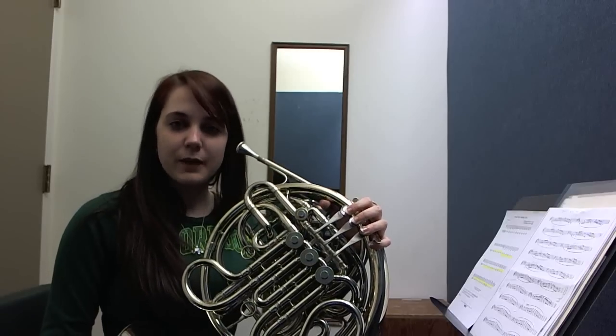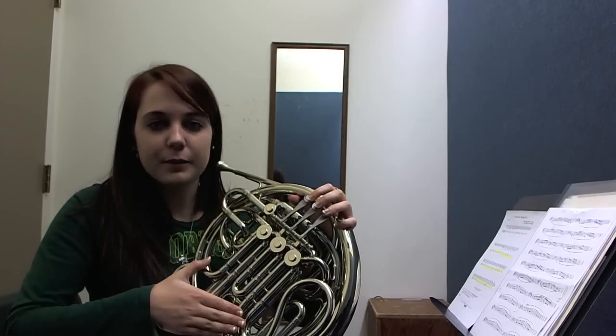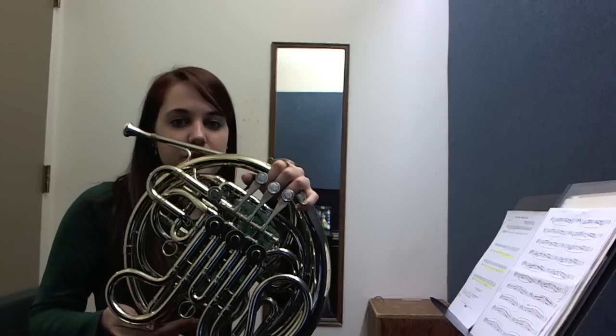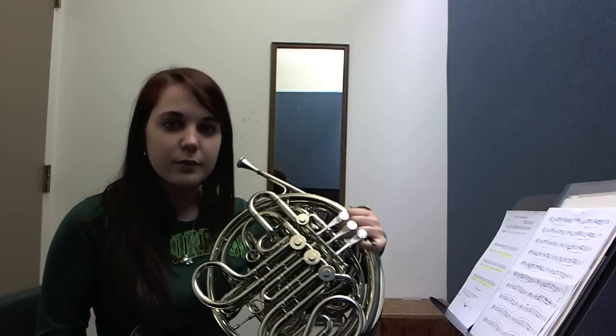Hi, I'm Julia. I'm going to teach you the basics of the double French horn. The first thing you need to know is that this set of pipes plays in F, and the set underneath with the trigger plays in Bb, which is five steps lower, making the higher notes easier to play.